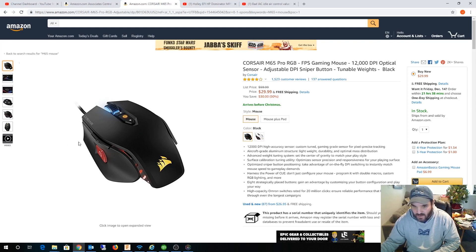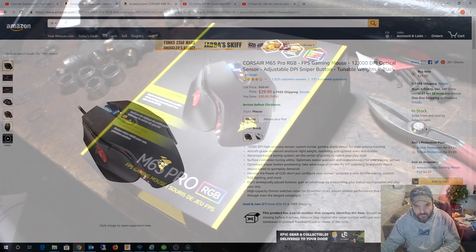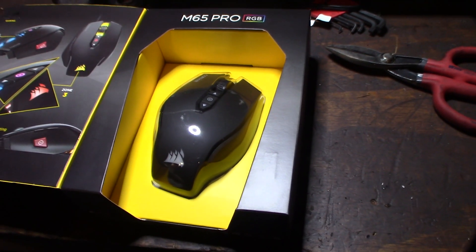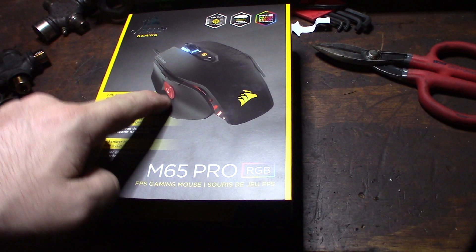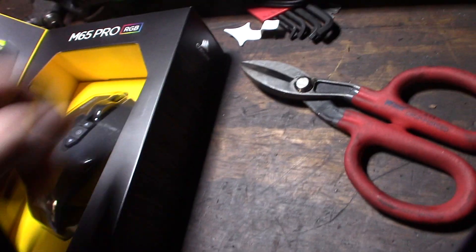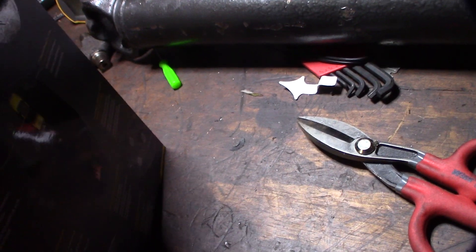Let me open the box up so you can take a look at it. All right guys, there it is. That's the button I'm talking about right there, so let's open this up and take a look at this thing real quick.